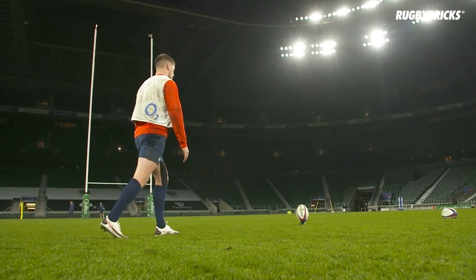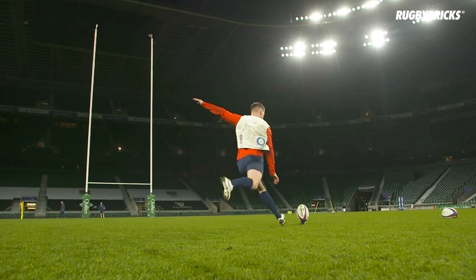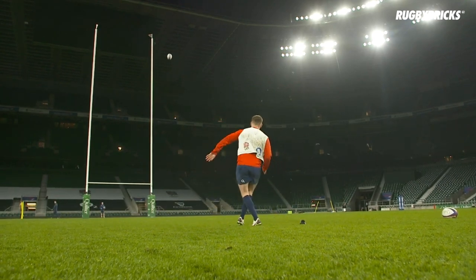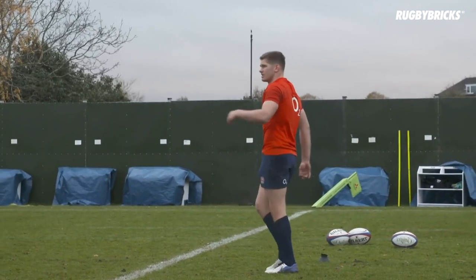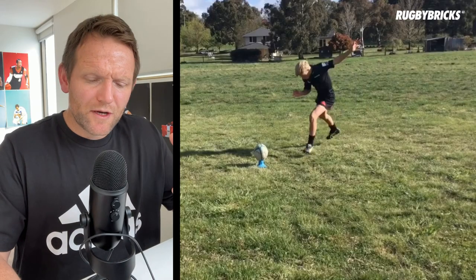If we look at this example of Owen Farrell kicking the ball, you can really see that he's staying strong through his upper body and getting a lot of energy and power from those hips. Staying tall is a really good thing — it doesn't mean we're not keeping our head down, it just means we're keeping our body strong while staying in the kick and keeping our head down.